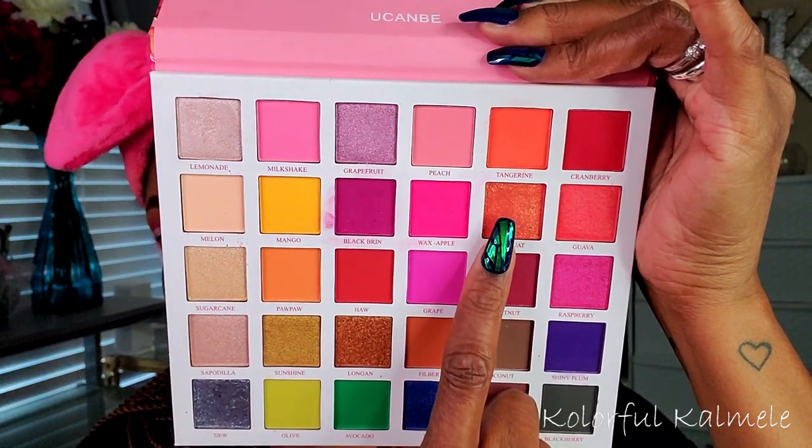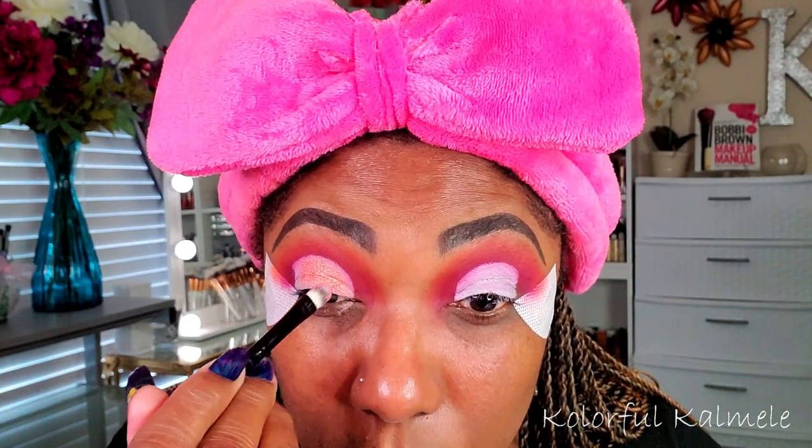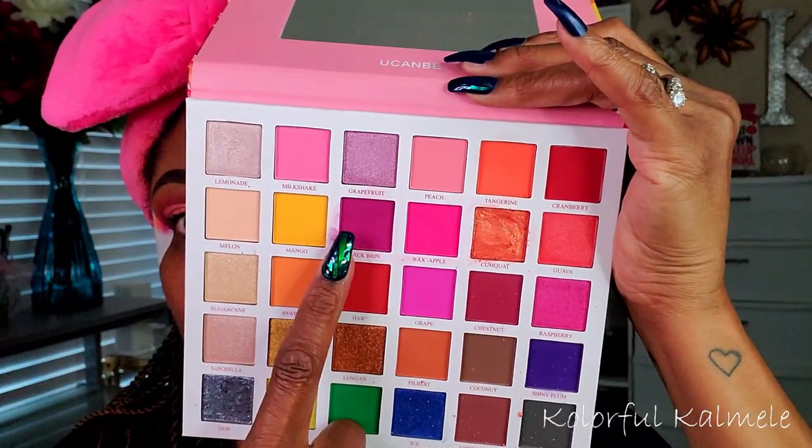After cutting my crease I went back into the palette to grab the shade Kumquat, which is an orange shimmer type shadow. It wasn't as pigmented as I would have liked — it kind of has the texture of what's trying to be a ColourPop Super Shock shadow but it's not exactly like one, so the pigmentation is not as bold and bright as you might think. But it worked out just fine on top of the cut crease canvas; I was able to see a bit of that orange shimmer.